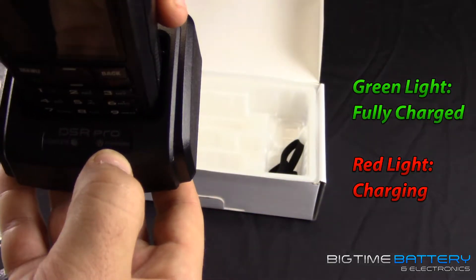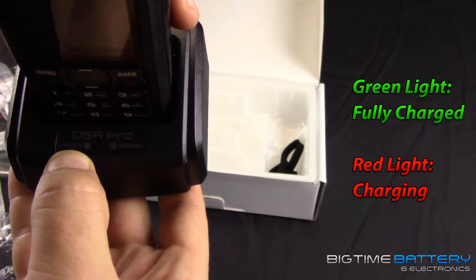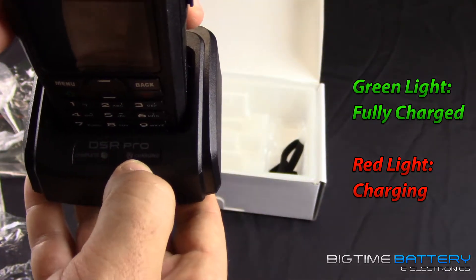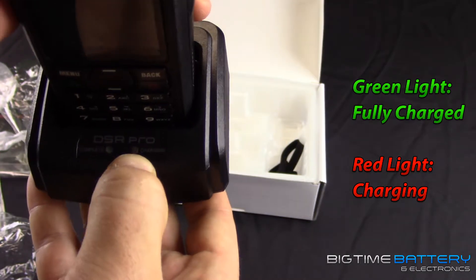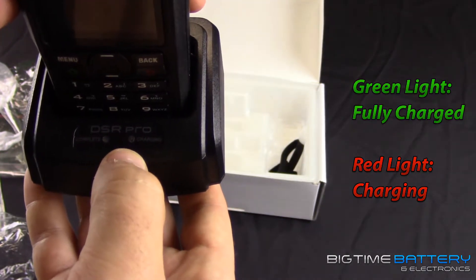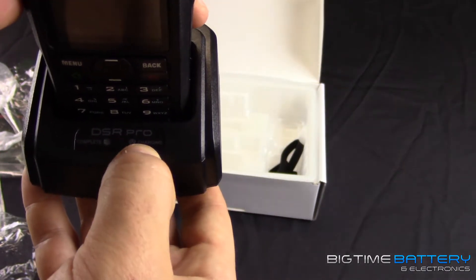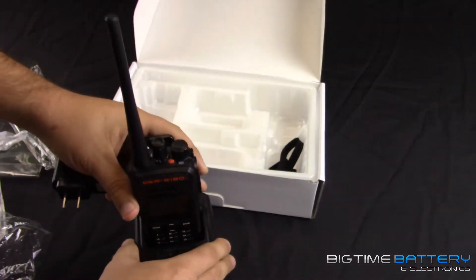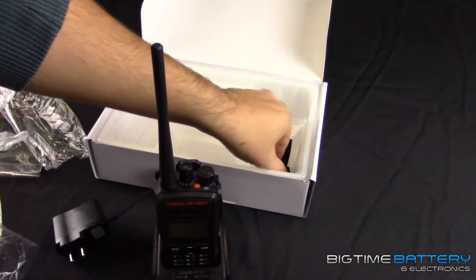You'll notice on the bottom it has two indicators: 'complete' and 'charging.' The complete light — if it's a solid green, that means it's fully charged and ready to go. Charging is red and most of the time will be blinking, meaning it's still charging. Let it go to the complete cycle and you'll know it's completely charged up.